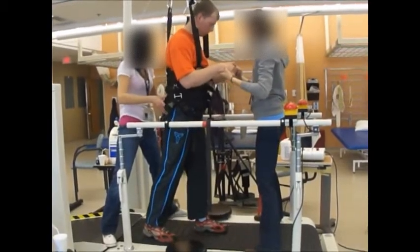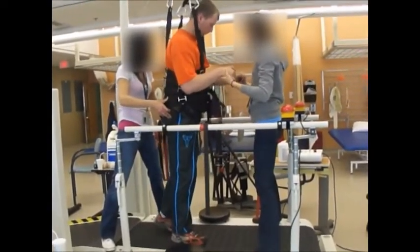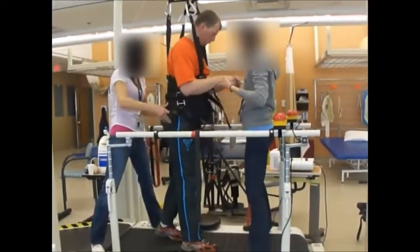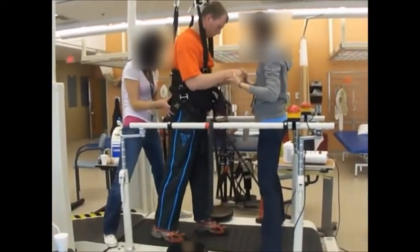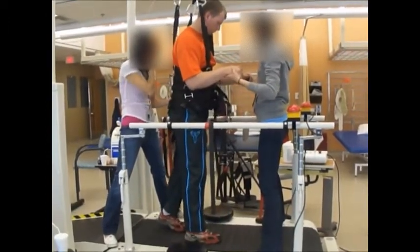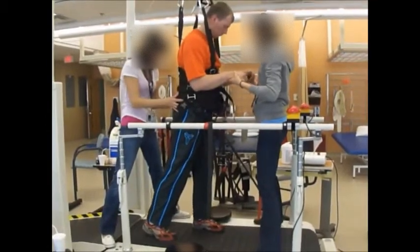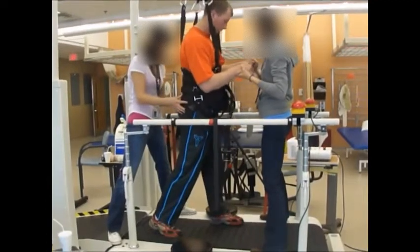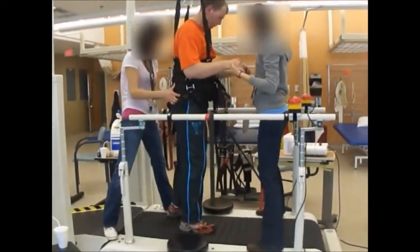I had some trouble actually walking — my feet were kind of stiff and they went inside. Especially my left leg, since I have no feeling, it kind of swings out and in. So I had a hard time, but I'm forcing myself to step properly.